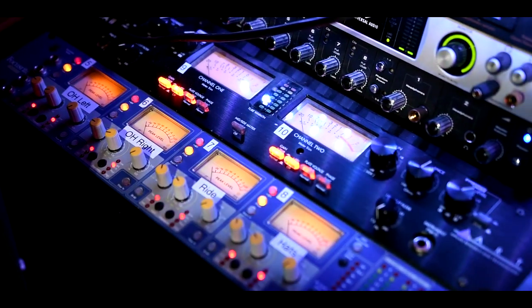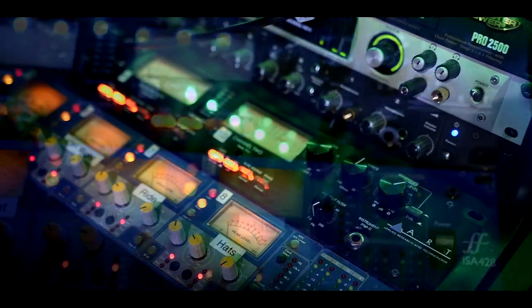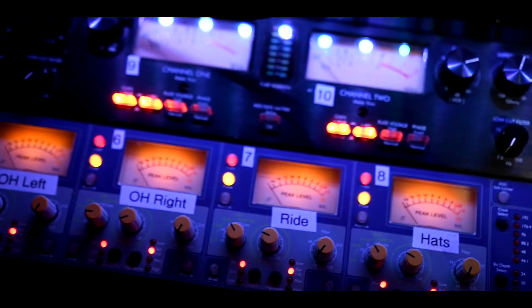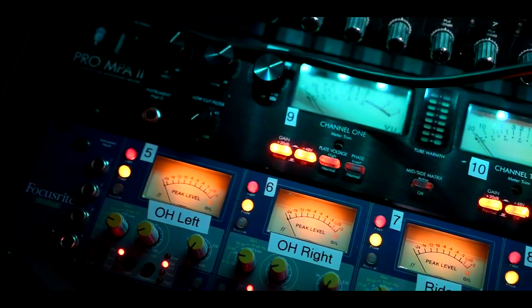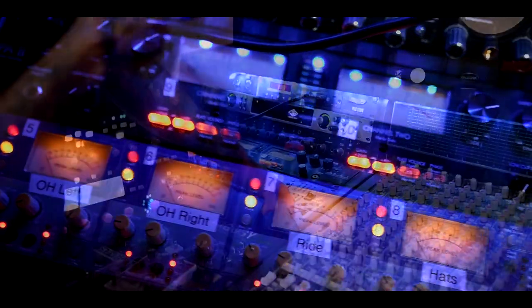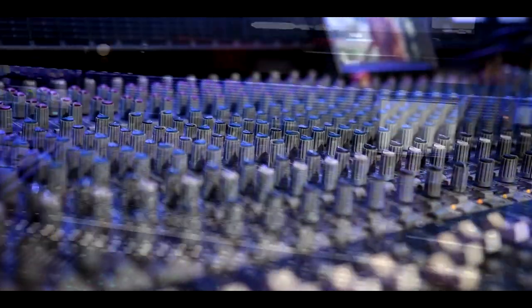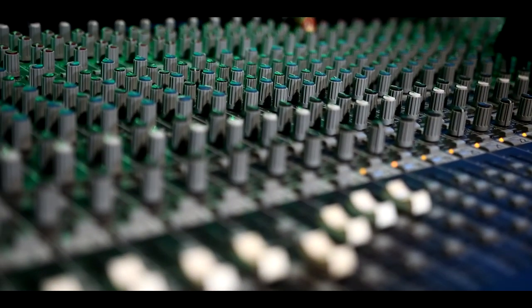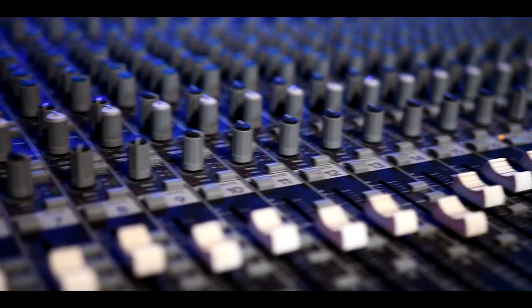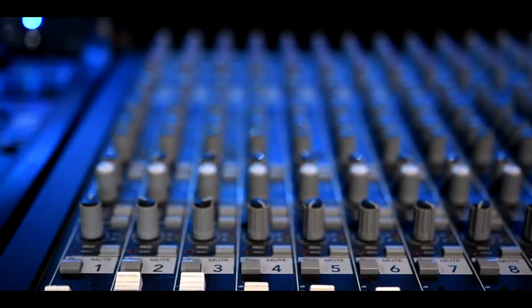I have a few external preamps — an ART tube preamp that I have running on the drum rooms right now, and then a Focusrite ISA-428. I love this thing. I have this on my overheads and my close mics for the ride and the hat. Right here is kind of where the sound and everything happens in the studio, so everything from the drum room pumps over here and I'll EQ everything to taste. All the preamps are what's getting used — it's a little bit of an old school setup.